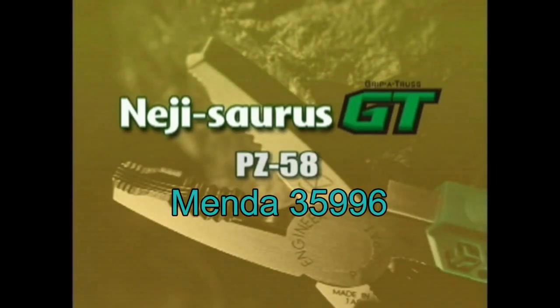An evolution in workshop tools — introducing the Neji-Saurus GT.